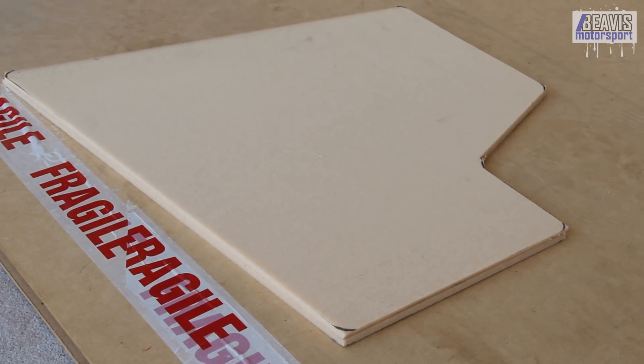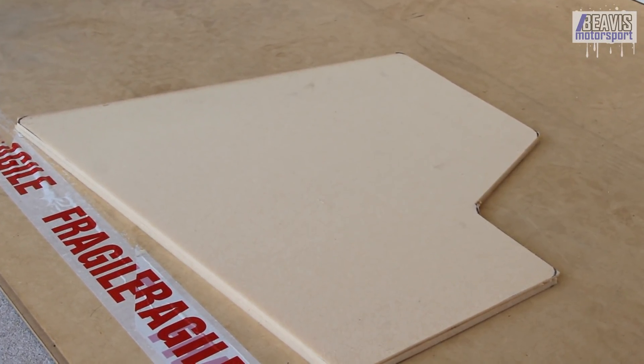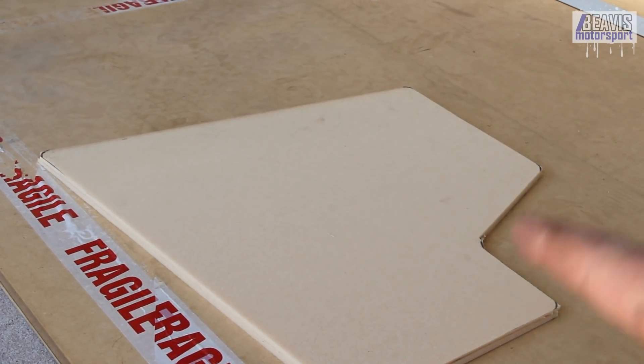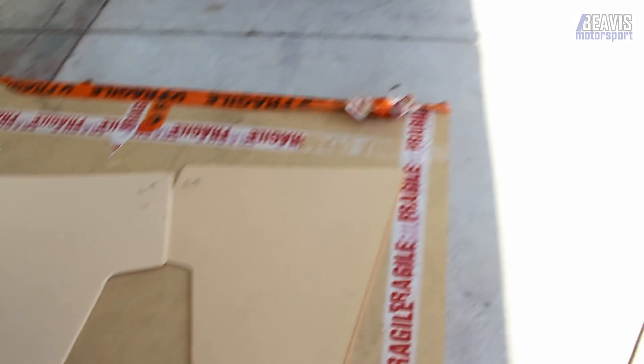So there we have our two rough-cut end plates — they're more or less identical. Now what we need to do is finish off the edges, clean up the corners and areas that are still a bit rough.